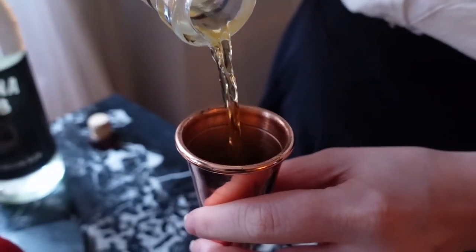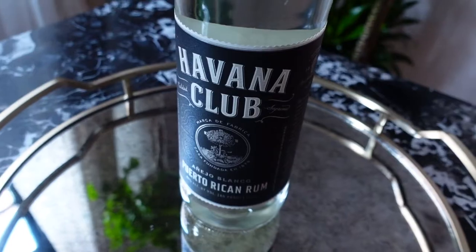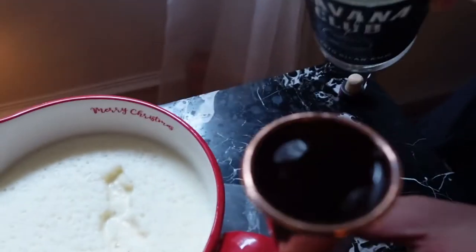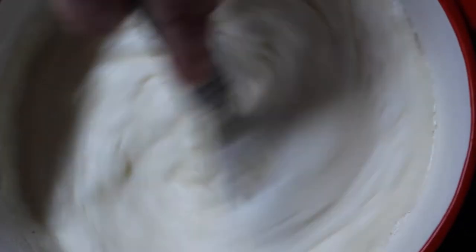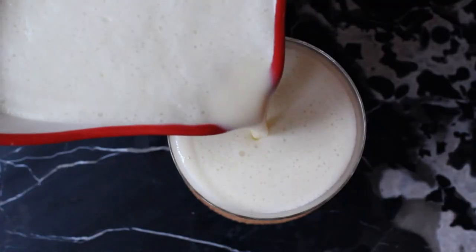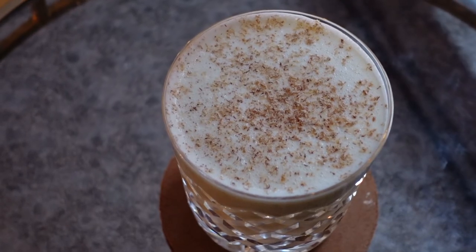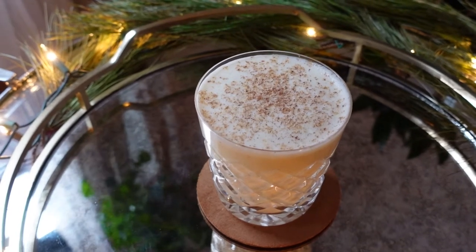For the alcoholic version I'm going to add two ounces of bourbon and four ounces of white rum, lightly whisk it all together, and now pour the eggnog into your glass. Finally garnish it with a little more nutmeg. This eggnog is so luxurious and so delicious. For me it's the perfect amount of alcohol but you can always top it up if you think it needs more.